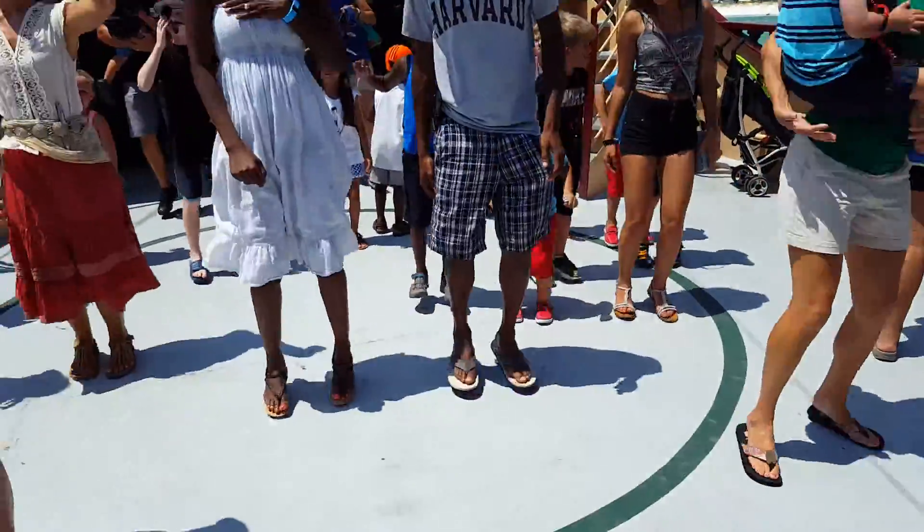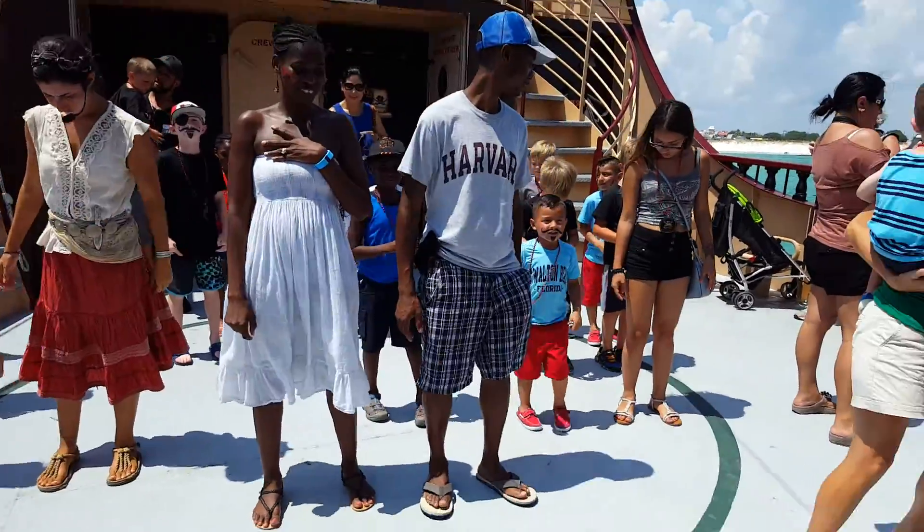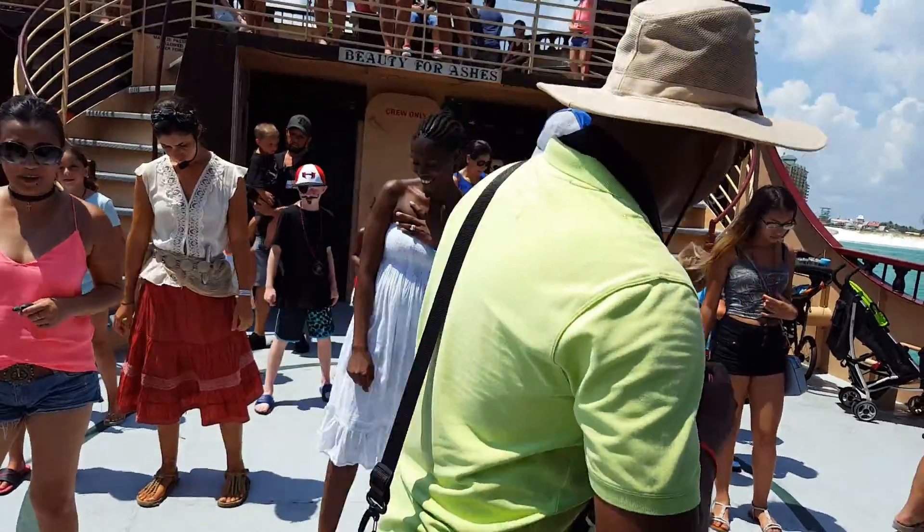Five hops this time. One, two, three, four, five. Right foot, let's go. Left foot, let's go.